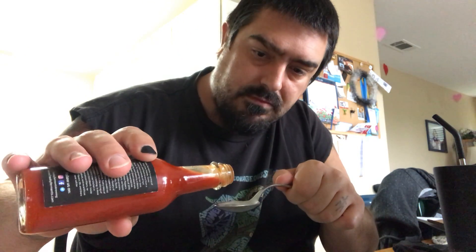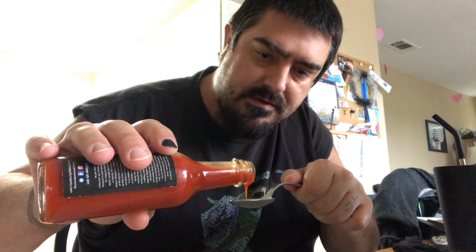I don't like these dropper things — I have more control being able to pour it rather than use the dropper. There we go.